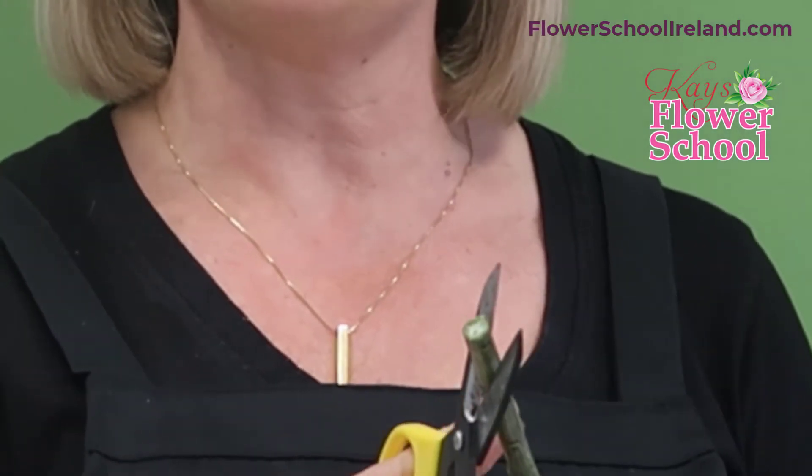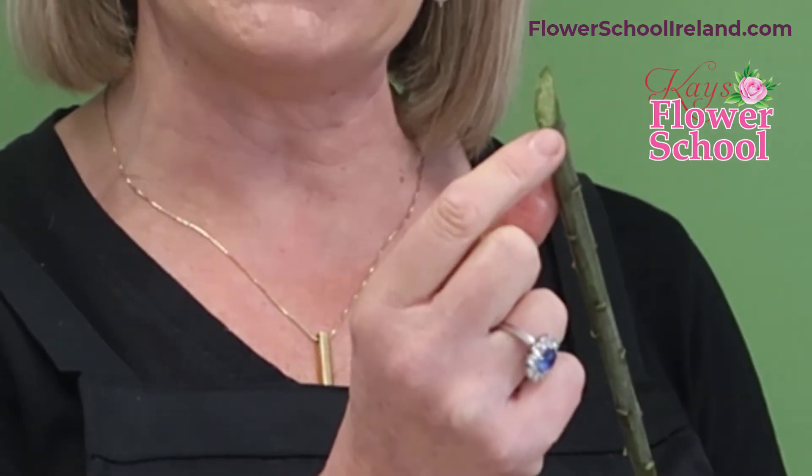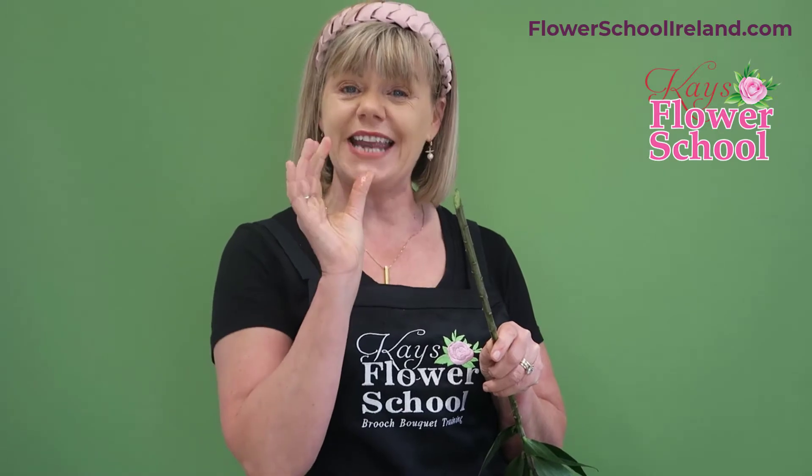If I get the scissors and cut the same flower on a 45-degree angle, can you see the oval opening I've made this time? It's definitely one and a half times the area compared to cutting straight across. So now it has a bigger area to drink up water — that's the main reason why you cut on a 45-degree angle.